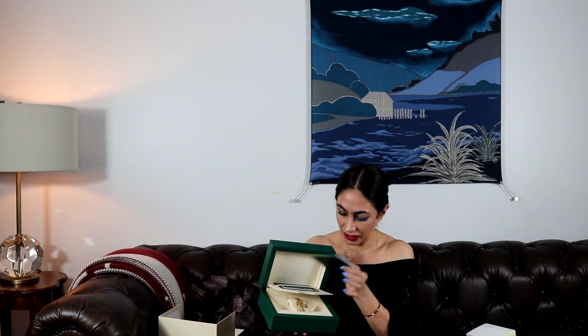Inside the box, this part has the booklet, the warranty, and all of that. With a new Rolex you get a five-year warranty. If you buy pre-owned I think it's three years — I'm not sure — but I know the new one has five years.